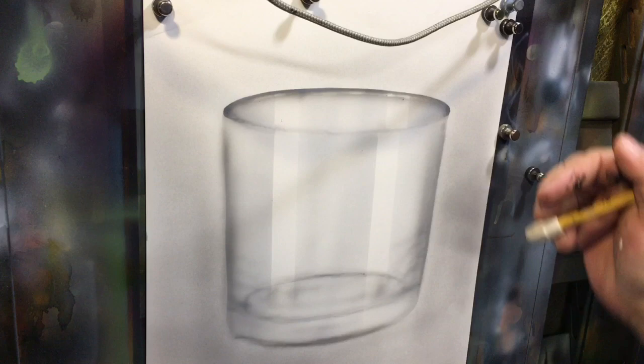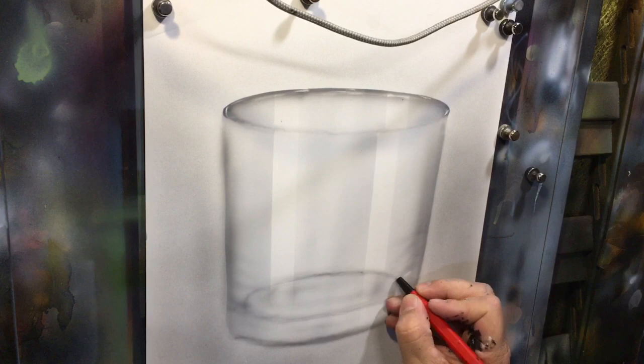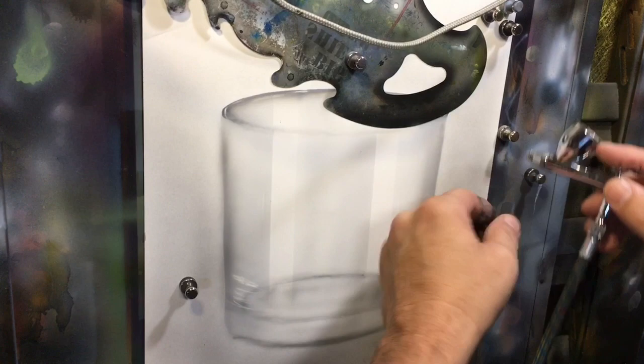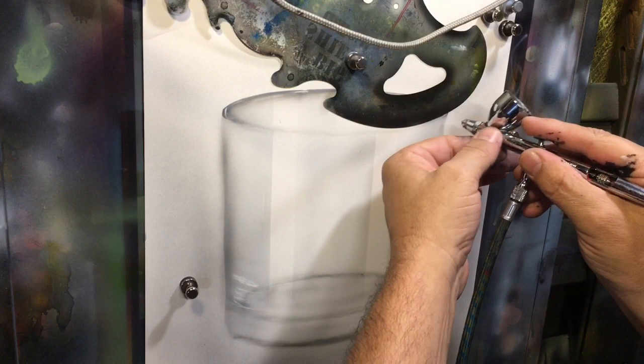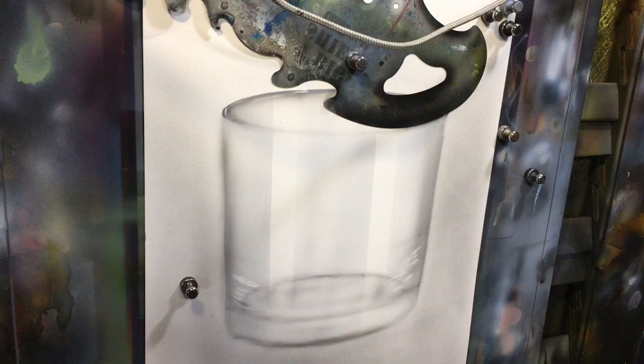Even before I put my darkest darks in, I'm going to follow the same principle as before. Now I've got my shield out because I want to protect this area and get these edges a little bit crisper. I don't have a shield to perfectly match that line, so I'm just going to roll it as I go and work around the edges.